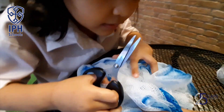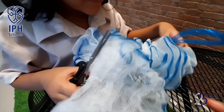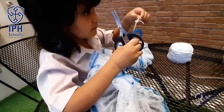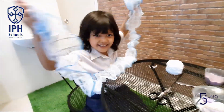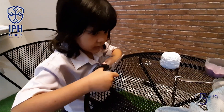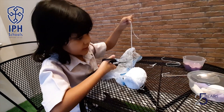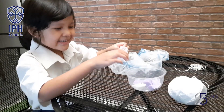Now we want to cut the loofah. Done. We keep cutting the loofah — oh, it's getting smaller and smaller. Now we want to put the soap in the loofah.